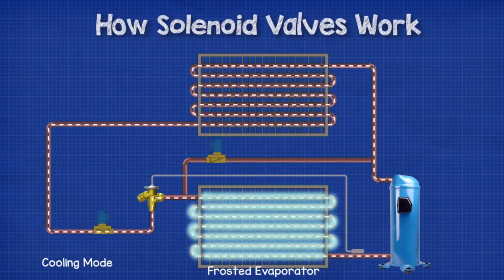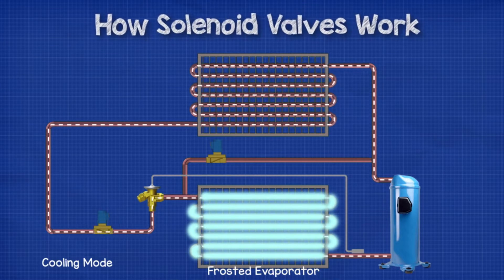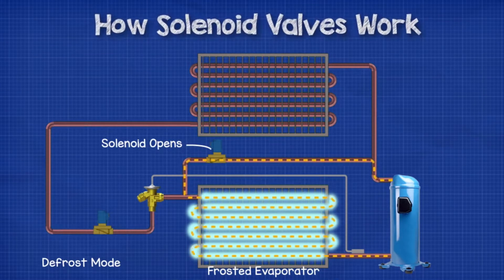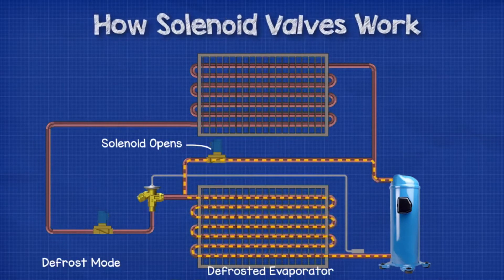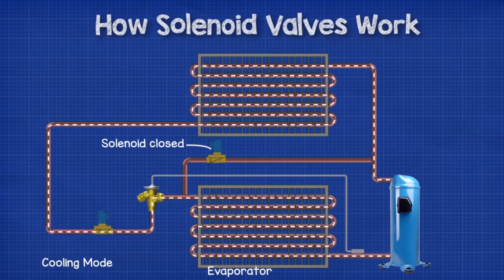When the moisture in the air condenses on the tubes of the evaporator, it will freeze and cause a buildup of ice. We need to remove this to ensure efficient operation, so we open the solenoid valve to send hot refrigerant from the compressor through the evaporator instead of the condenser. Then, once the defrost has completed, the solenoid valve shuts and the system continues as normal in cooling mode.